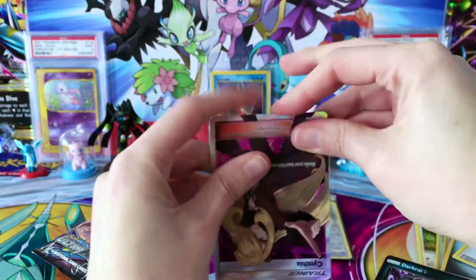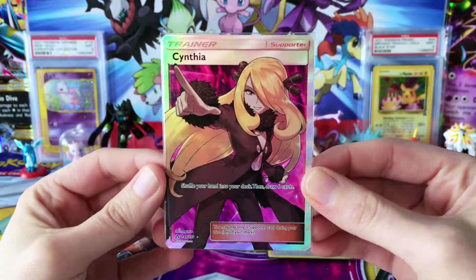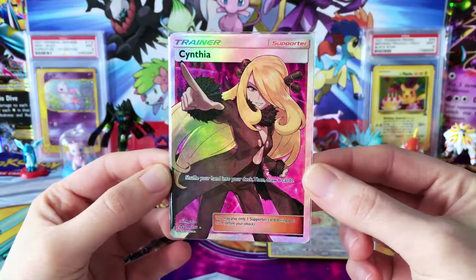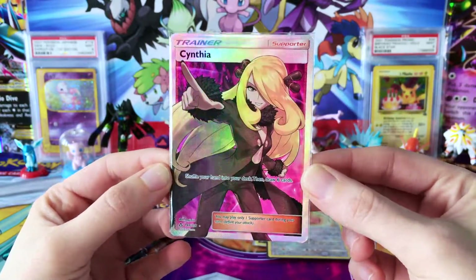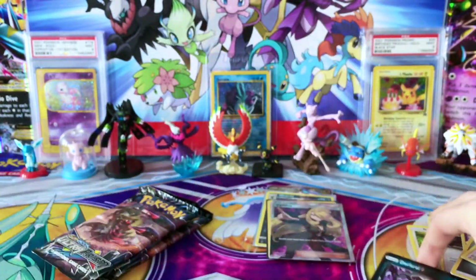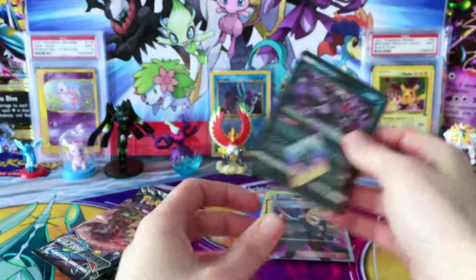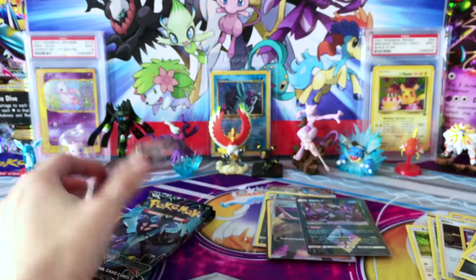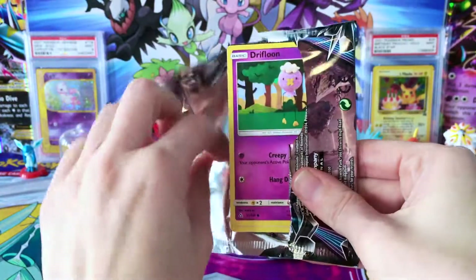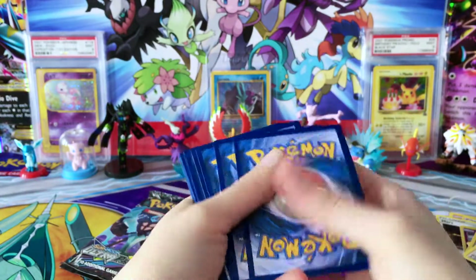Oh my goodness! I just chucked Darkrai out of the way because — Cynthia guys, you cannot beat this card. Most expensive card in this set, I believe still the most expensive card in this set. Wow, absolutely epic! Three packs to go. I think we already blew this one out of the water. What an opening. What an elite trainer box!